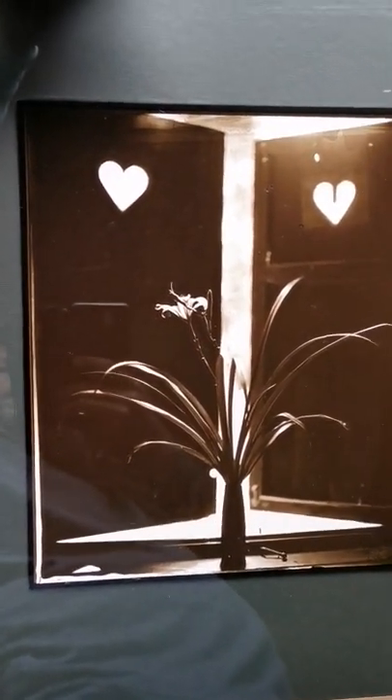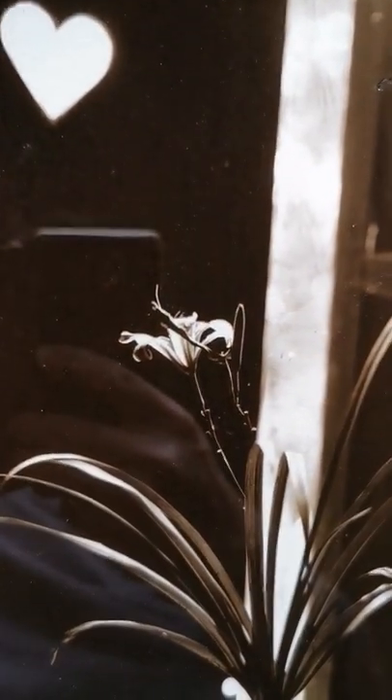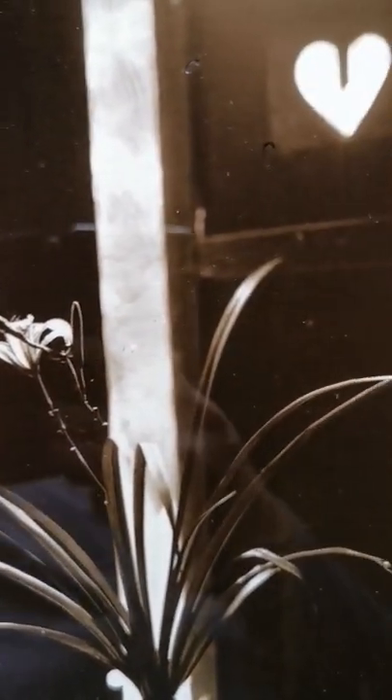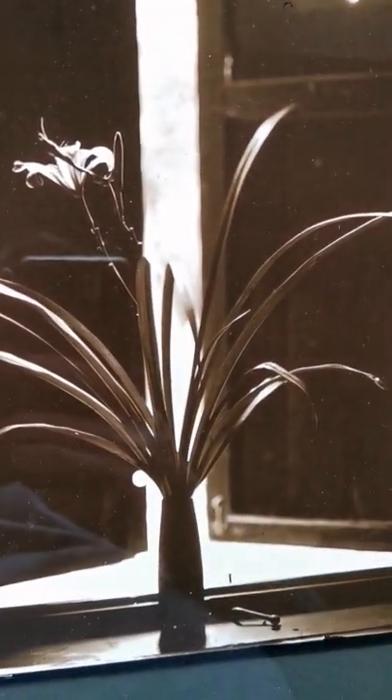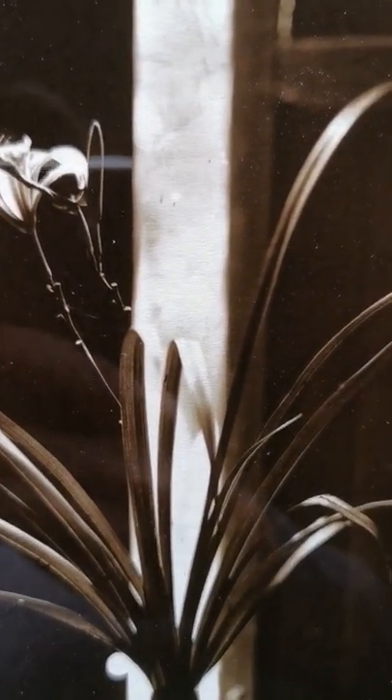Okay guys, this is the end result of my carbon print. It's really awesome. Sorry about the dust on the glass. This is a carbon print on the glass. I love this tonal separation.